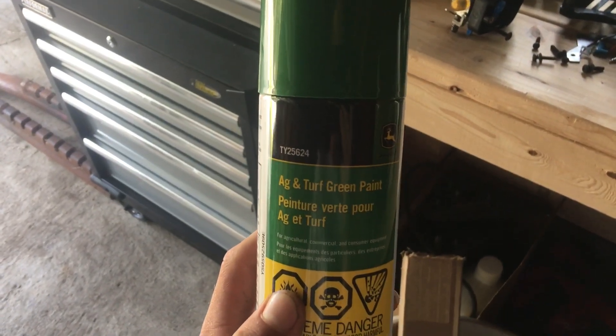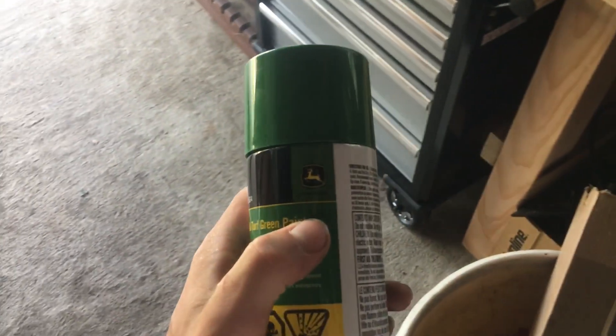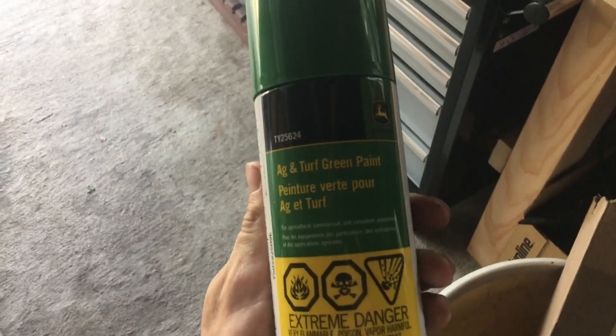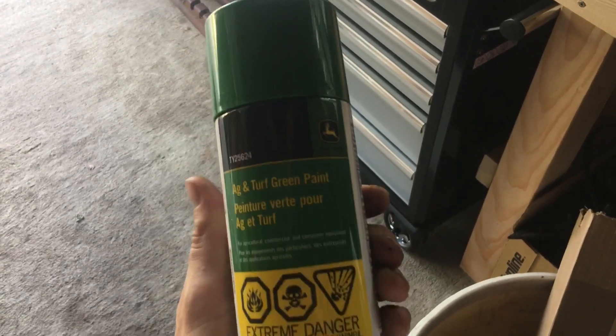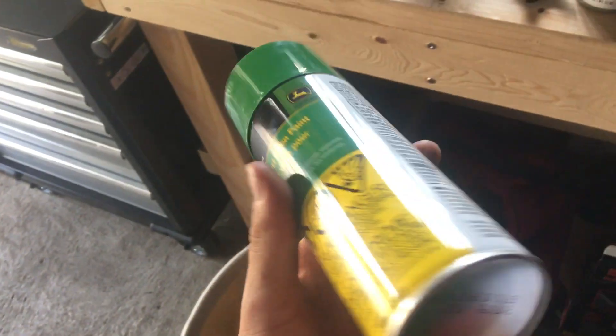It says it stops rust, so hopefully it'll work and make the paint look good. Then I just got John Deere turf green paint from the dealer - I was there today buying parts for the baler to get that back together. They have an old old-style John Deere green too, but the gentleman I deal with there recommended to use this newer one.